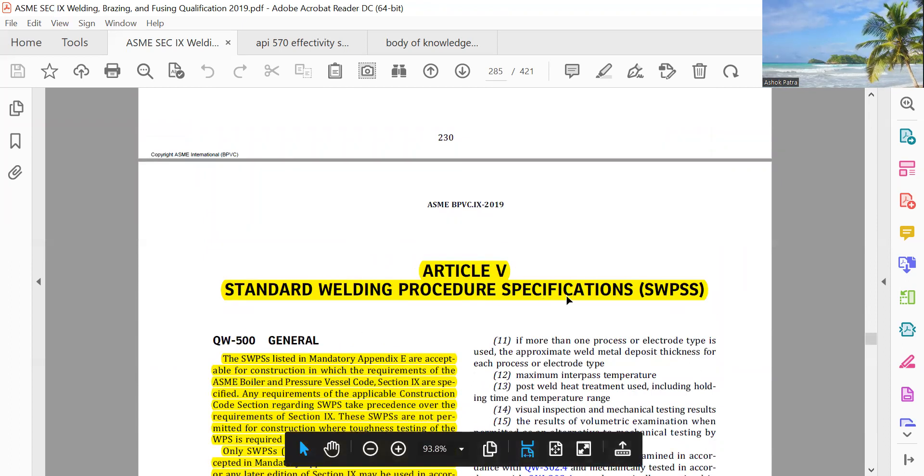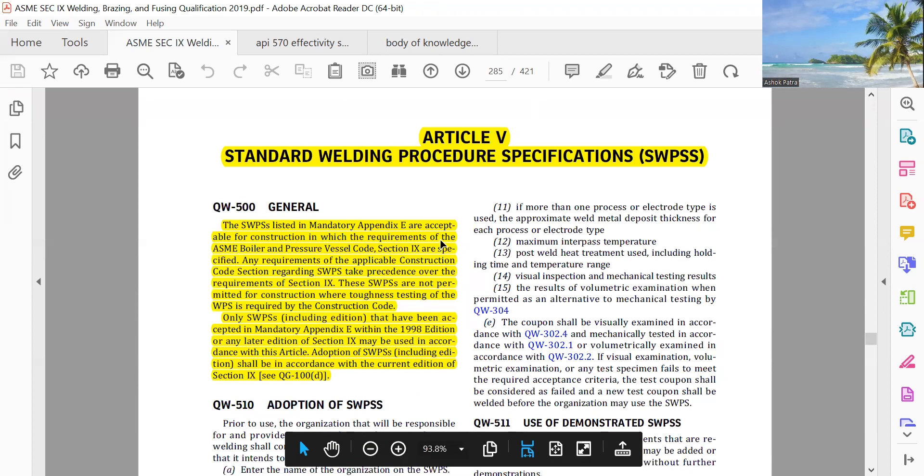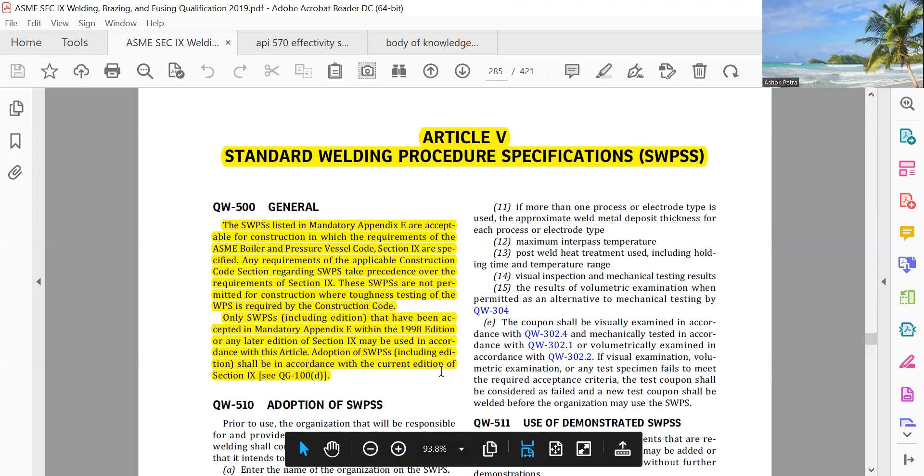Article 5 — Standard Welding Procedure Specification, SWPS. The SWPS listed in mandatory appendix E are acceptable for construction which meets the requirements of the ASME Boiler and Pressure Vessel Code, Section 9. Section 9 requirements regarding SWPS take precedence over the requirement of Section 9. These SWPS are not permitted for construction where toughness testing of the WPS is required by construction code. Only SWPS including additions that have been accepted in mandatory appendix E within the 1998 edition or any later edition of Section 9 may be used in accordance with this article. Adoption of SWPS including additions shall be in accordance with the current edition of Section 9.